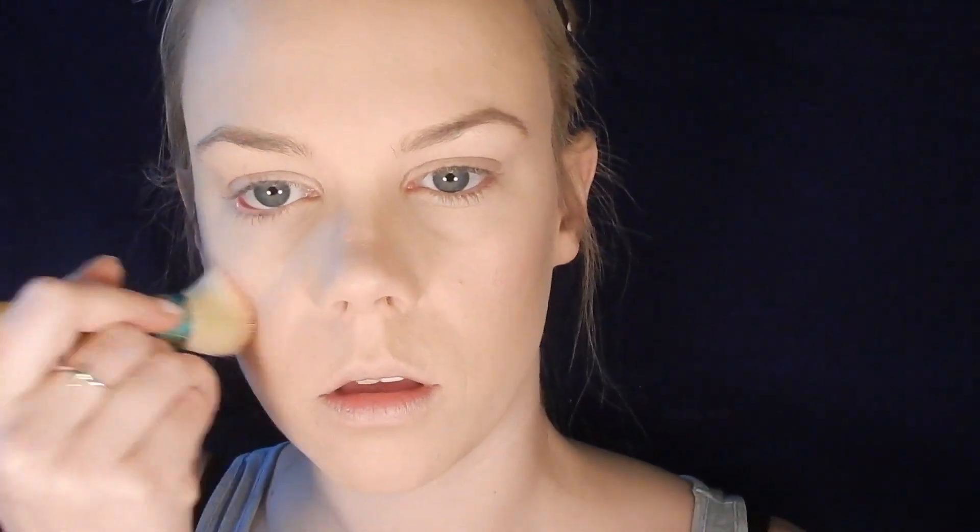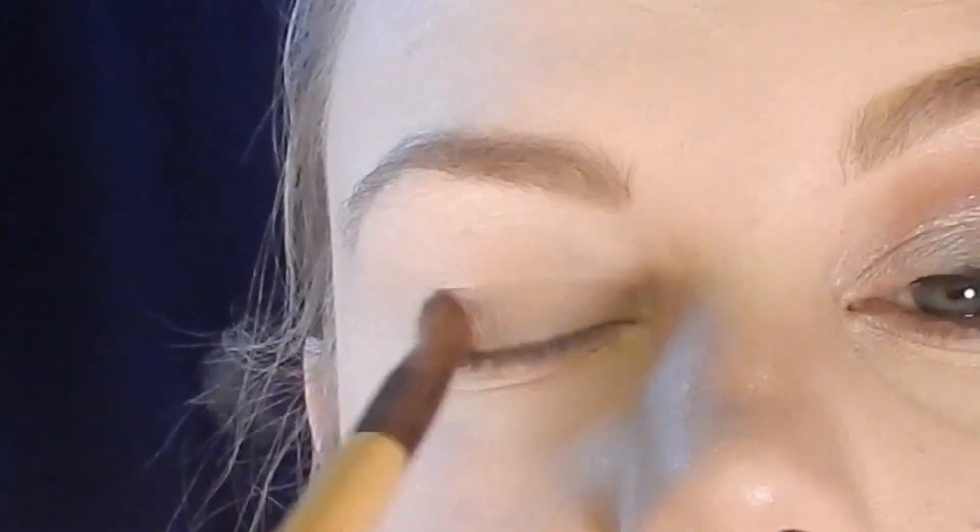To finish up the face I'm using a really subtle blush — this is the Becca Beach Tint in the shade Fig Opal. I'm using a stiff stippling brush because it's a cream product and I'm just going to lightly put this onto my cheeks.